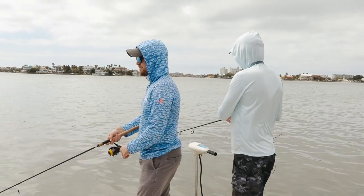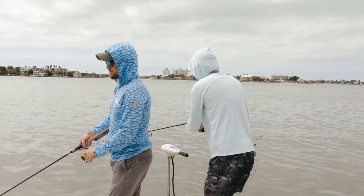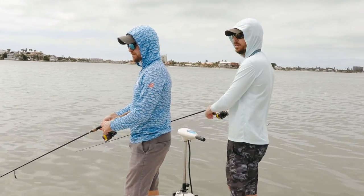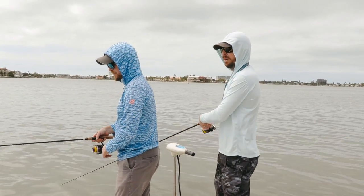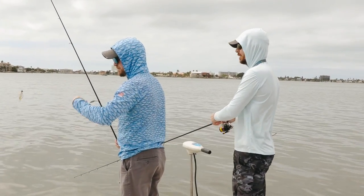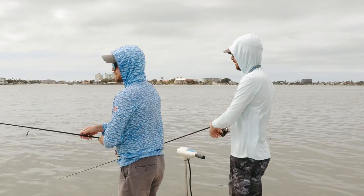So super, super important when you are using these paddle tails is to change the retrieve around — do some faster, some slower. In the wintertime my default is to go slower, in the spring and fall and summer faster. But again, every day can be different. A lot of times it depends on the front, even the water movement. Right now our tides are real weak tides.